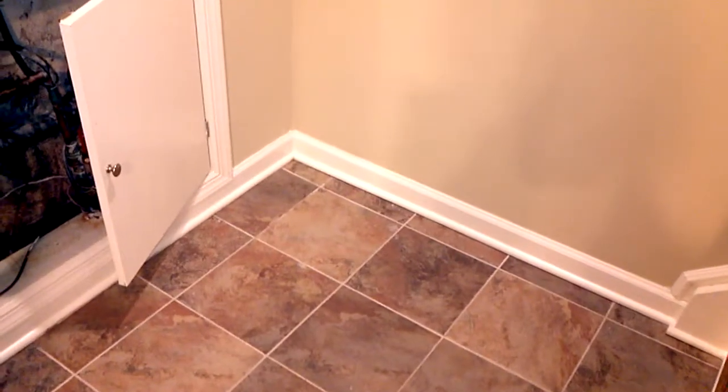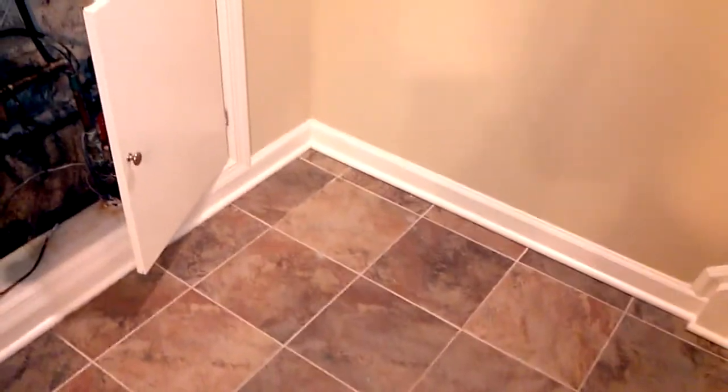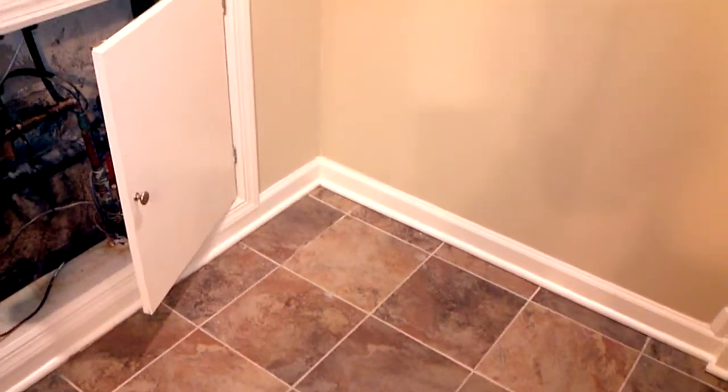This video is for Saturday's 9 o'clock AM appointment in Jersey. What we need to do here is rip drywall out at four feet height along this wall, take out the trim, and do a system through here.